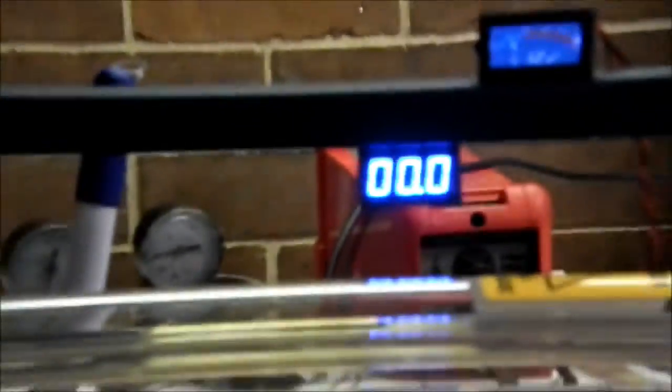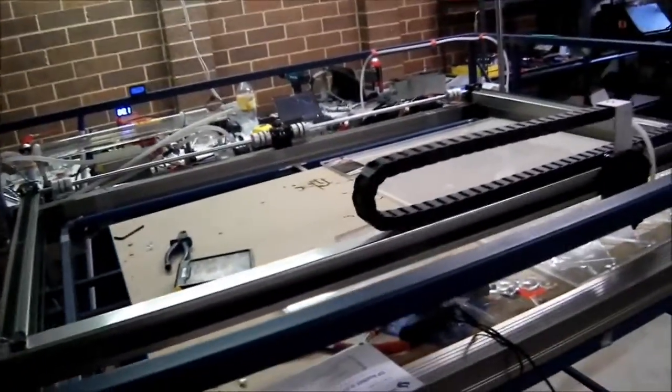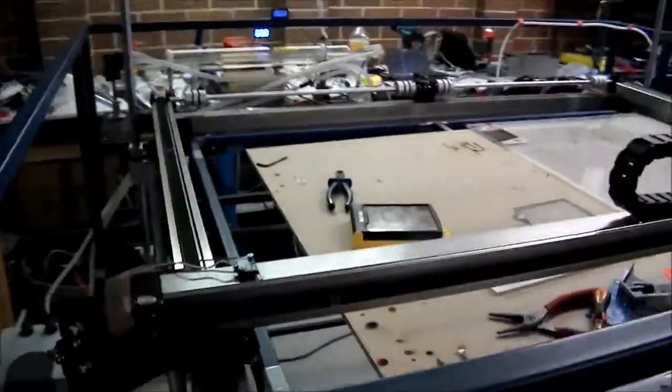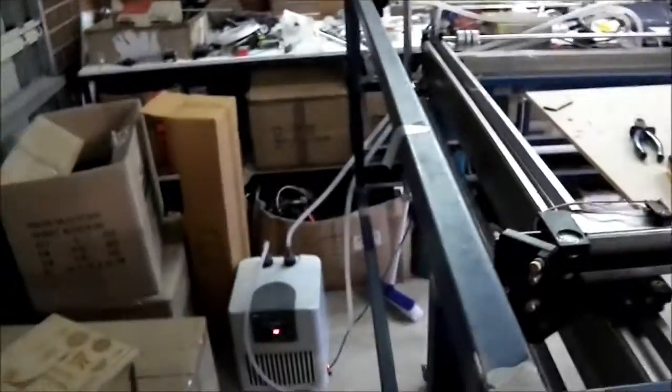I also got a current meter. I hooked it up the other day and found out the laser was actually running at 29 milliamps, which is crazy for a tube of this power — it should be around 18 milliamps max. So I was way over-driving it, which is probably why my little chiller down there couldn't keep up, when theoretically it should be able to. I haven't done a huge run with it yet, but I'm pretty confident it should be able to keep up now.